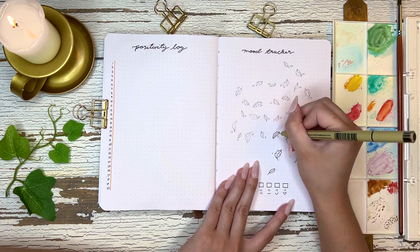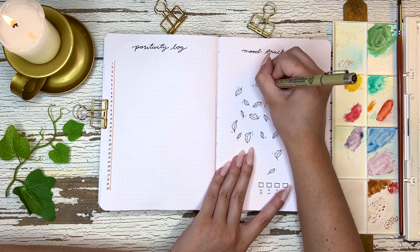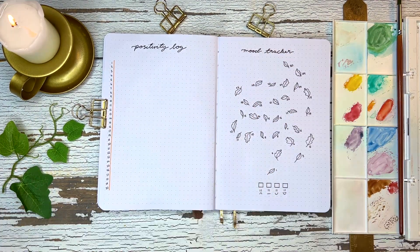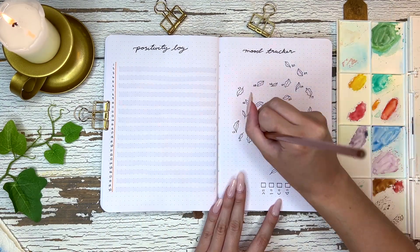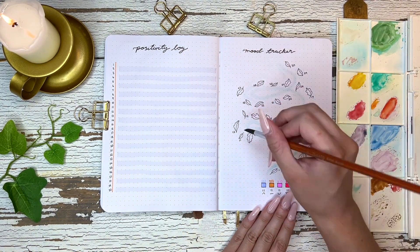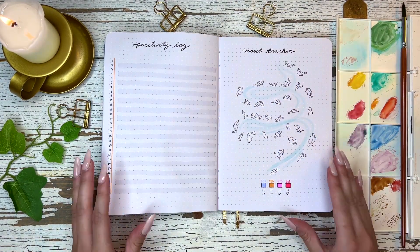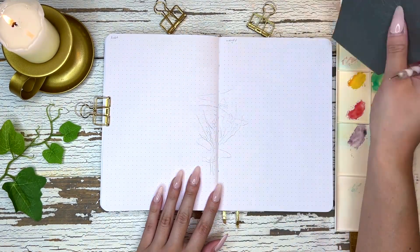For the positivity log and mood tracker, I knew this was going to be the fastest thing ever because I just wanted to have leaves that I colored in. It fits fall so well and matches Pocahontas really well. I drew the leaves and then painted a little blue swirl so it looks like the wind is blowing the leaves around — I think it's going to look really cute by the time I fill it out at the end of the month.